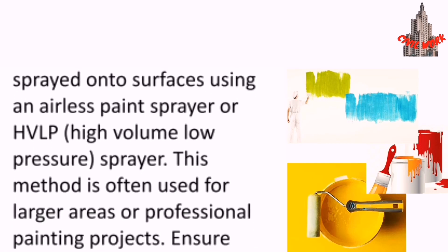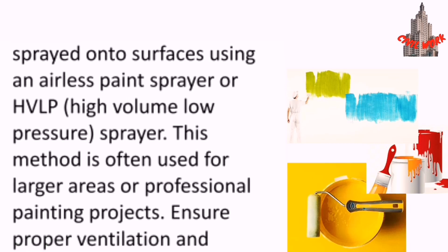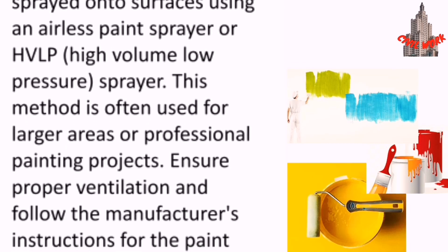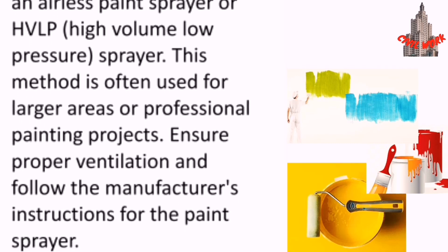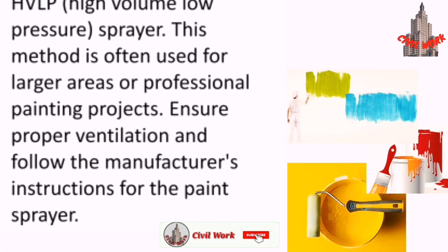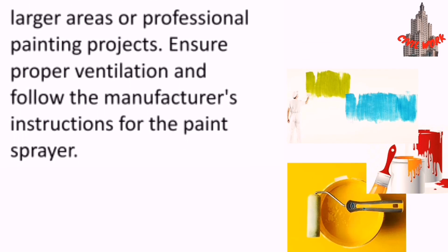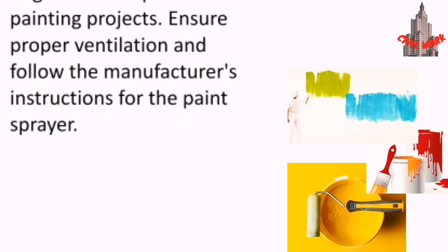Emulsion paint can also be sprayed onto surfaces using an airless paint sprayer or high volume low pressure sprayer. This method is often used for larger areas or professional painting projects. Ensure proper ventilation and follow the manufacturer's instructions for the paint sprayer.